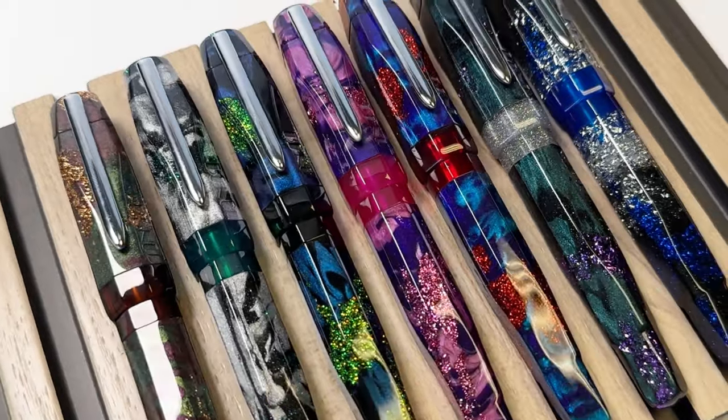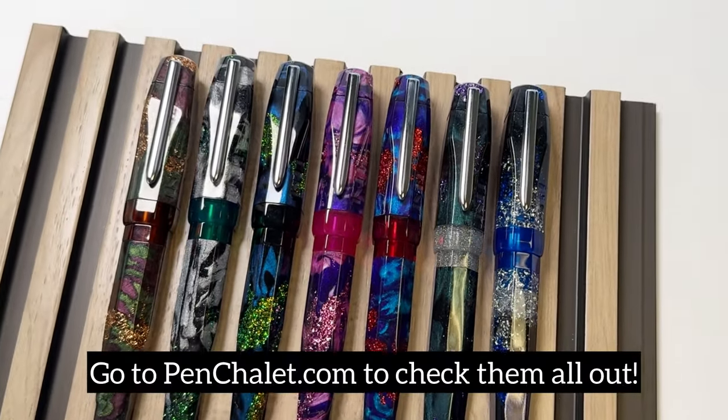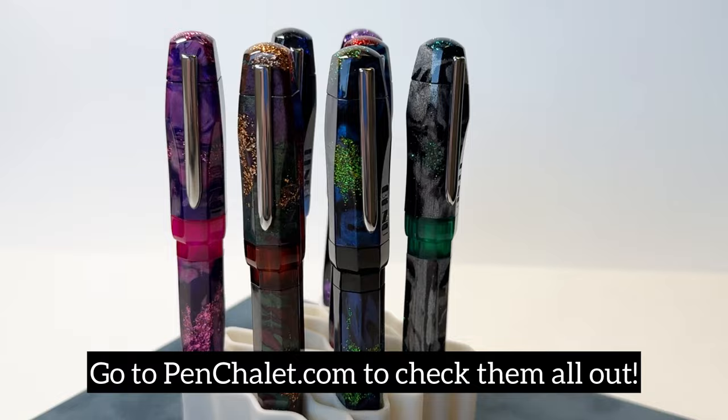Add some Bennu style interstellar action to your life with these flamboyant, colorful new pen releases by Bennu Pens. Go on over to Pennchley.com to check them all out.